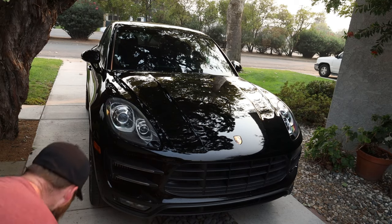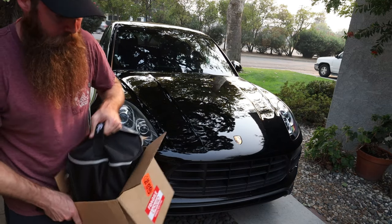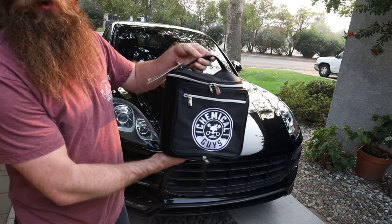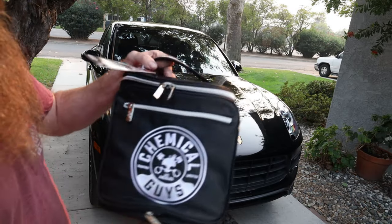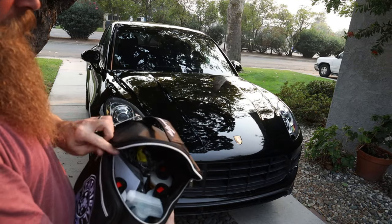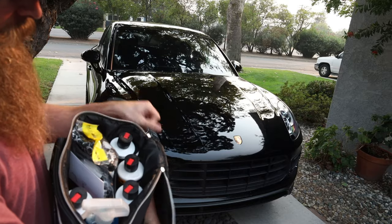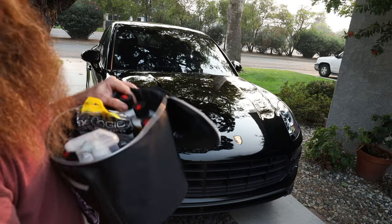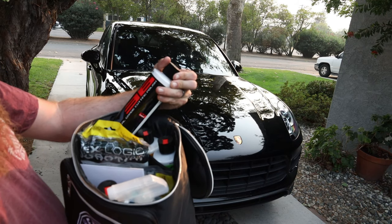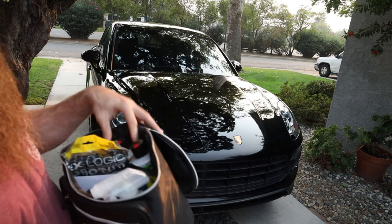So what I'm going to do is use this, and we got a couple other things also. This is their new kind of kit with all the goodies here, which is super nice. I actually love this bag — this is something you can keep in the back of your car. So we got the V36 optical grade cutting polish.